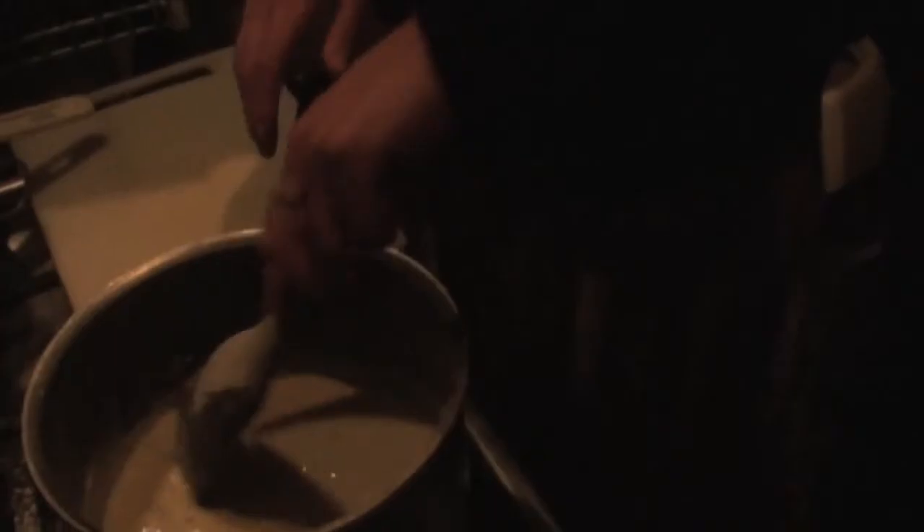A bit of pepper for seasoning — one of our standard seasoning tools. There will be enough residual heat to melt the cheese in. We also need a little bit more cheese to put on top of the cauliflower to brown.